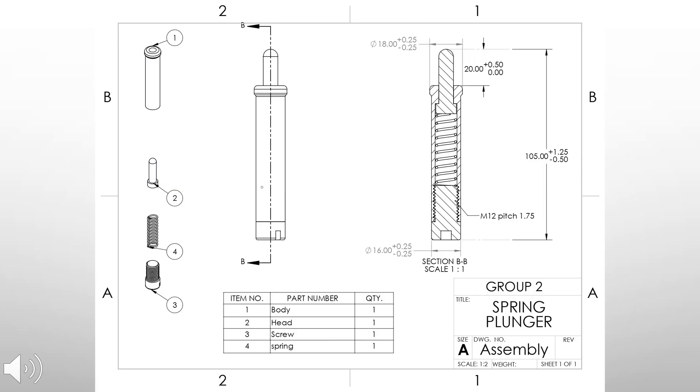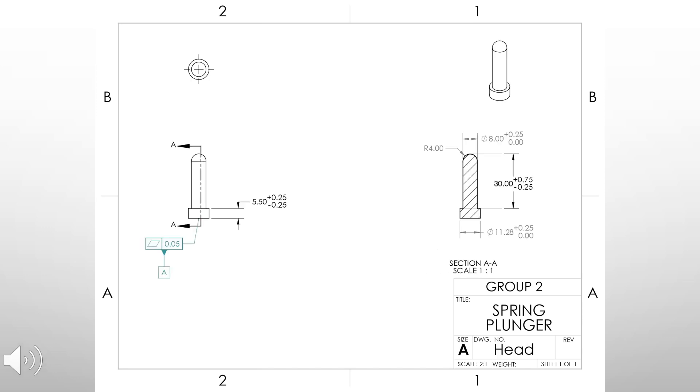This is the exploded and assembly view of the spring plunger. There are four main components: the body, head, screw, and spring. The total length of the spring plunger is 105 millimeters while its largest diameter is 18 millimeters. This is the technical drawing of the head, which has been fabricated based on this drawing. It is 35.5 millimeters in length and 11.28 millimeters at its largest diameter.